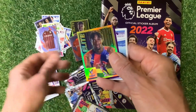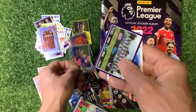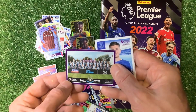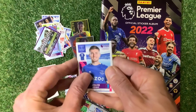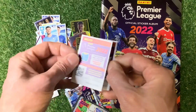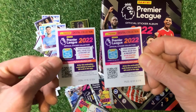We have got a home shirt of Aston Villa looking really good. And we come straight in with another elite sticker — Wilfried Zaha looking really good! Then Newcastle team shot, John Joe Kennedy, Ruben Dias, and we've got two code cards on this one.